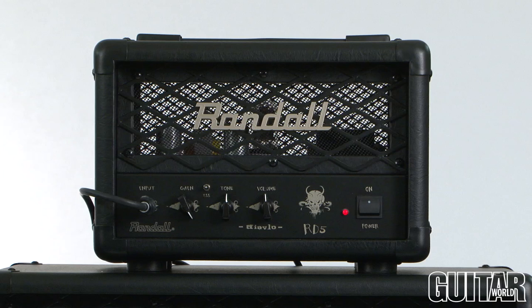This particular head packs so much tone and so much brutality for 5 watts, and it's as simple as it comes for a head pumping out 5 watts of power. The controls are very simple: gain, tone, and volume — powered by a single 6V6 tube along with two 12AX7 preamp tubes.